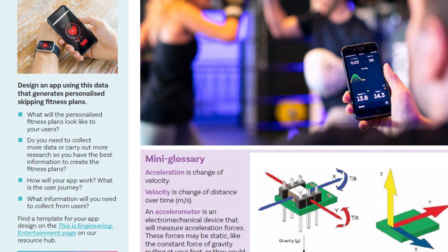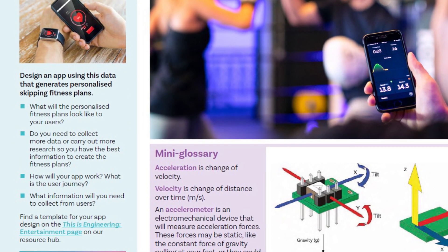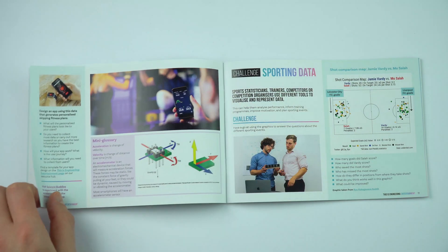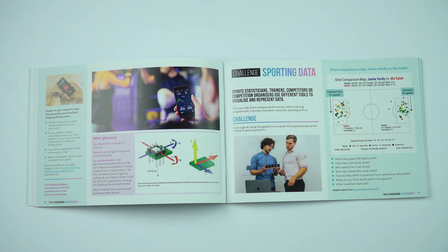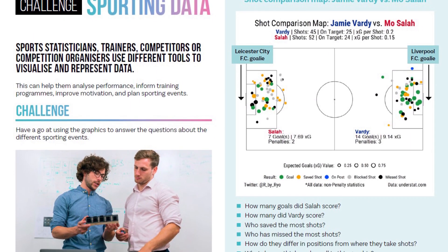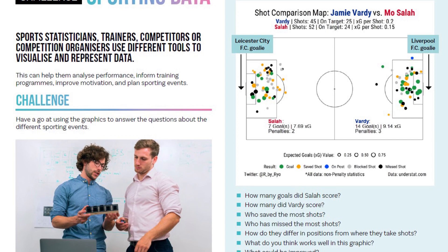You can then look at maybe designing your own app that gives personalised plans to people for different activities. The next activity is called Sporting Data, which uses a number of graphics showing data for different sporting events such as football, tennis, and the Olympics, with some questions about each of them.